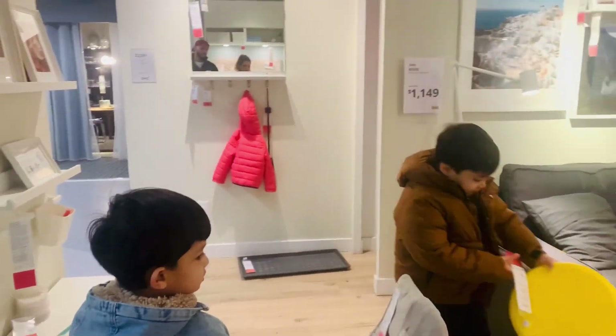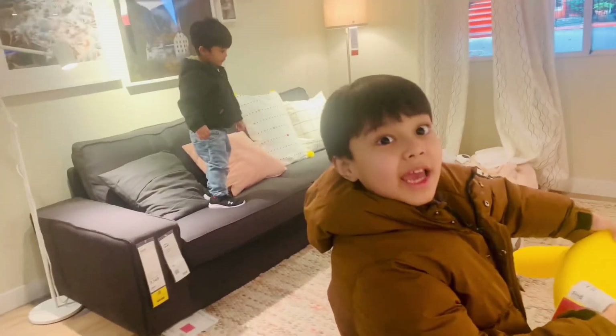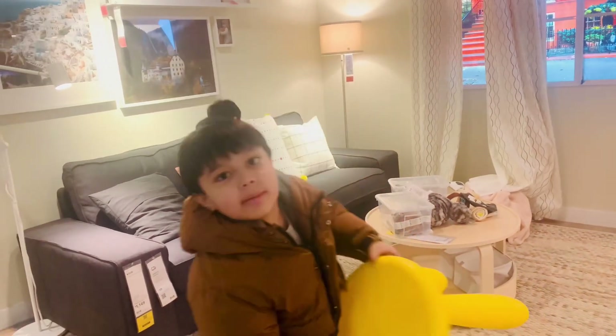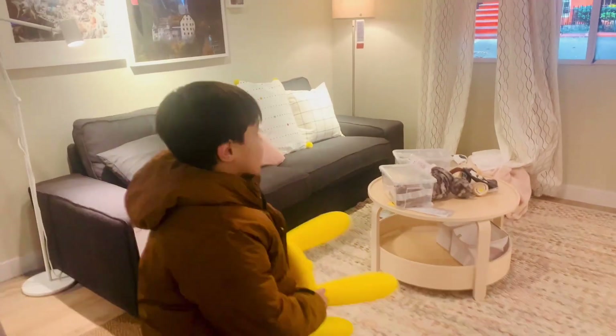Mommy, this is for $15. Oh, that's nice. We can get this chair. You like it? Yeah, it's for $15. How about we get this? For the display, we're going to find it.